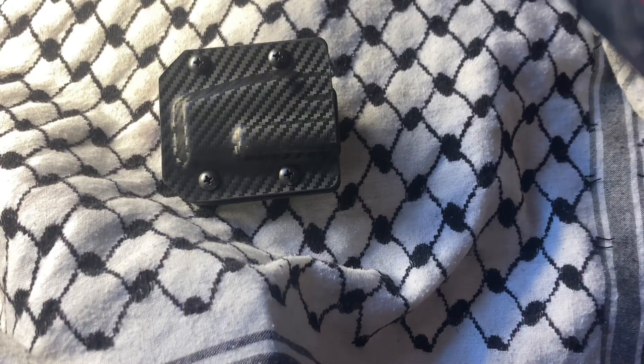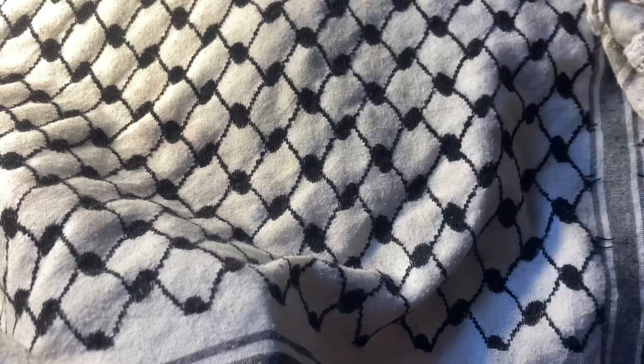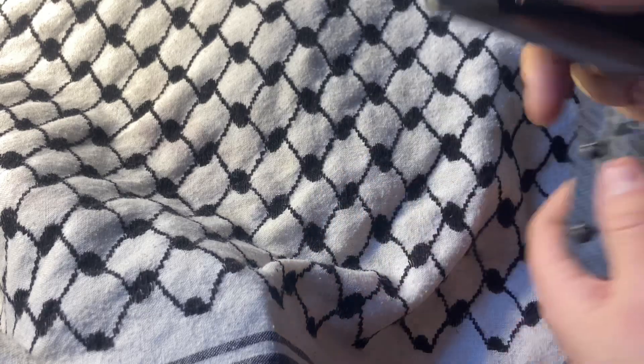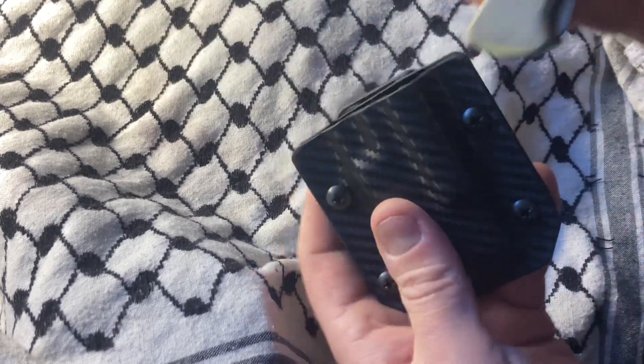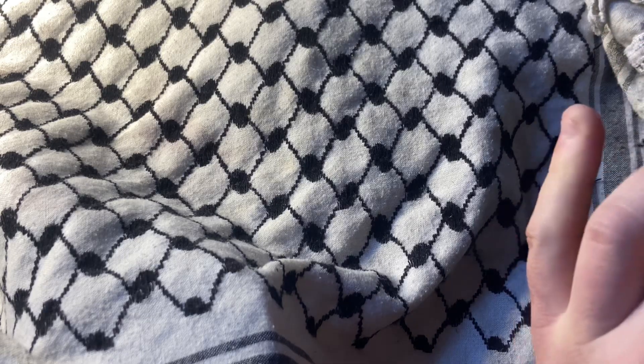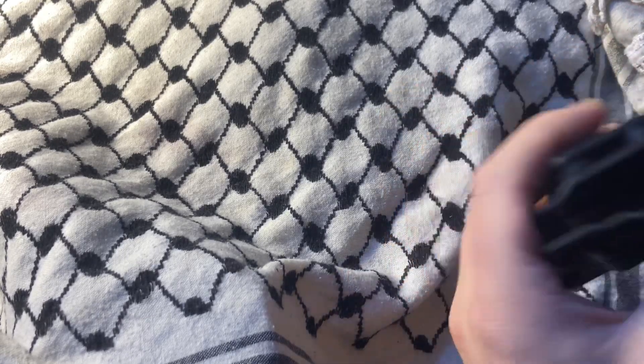Limited lifetime warranty, so I'm going to keep hold of this simply because it would appear that they have a website and maybe more stuff. They were very responsive — I emailed them and I was like 'will this work in this thing?' and they were like 'yes.' By retention being adjustable, I'm assuming...